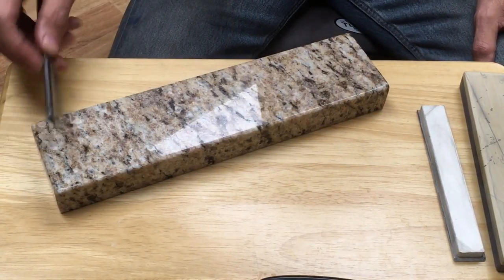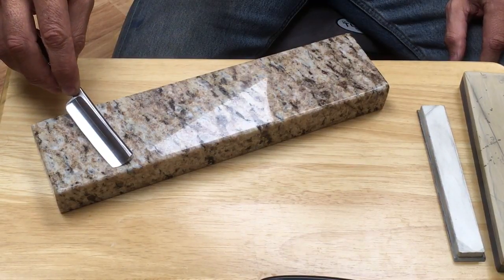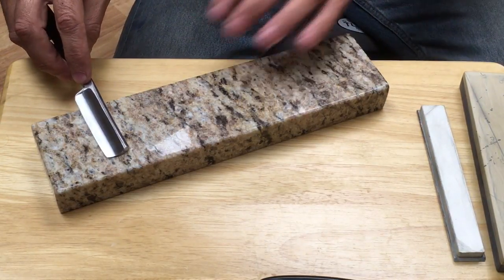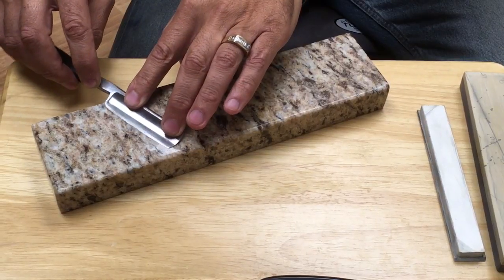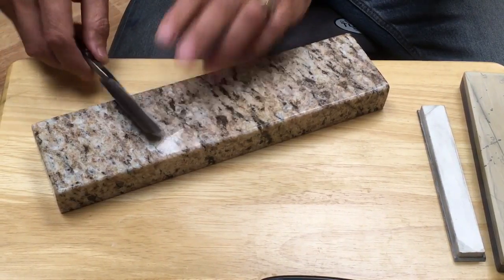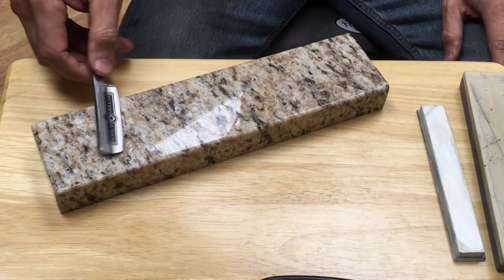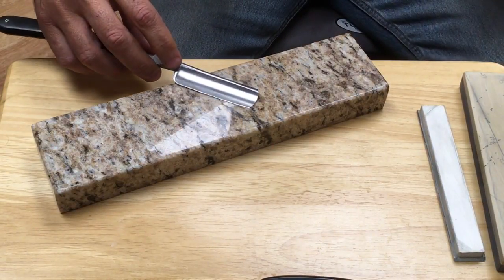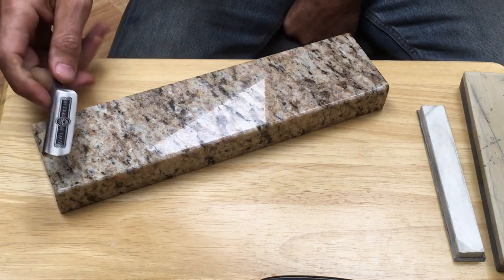That can also come from a problematic stabilizer. If the stabilizer gets in the way, it lifts the razor up and shifts a lot of the weight onto the toe, so you get over-honed there with not much action going on at the heel. The simple way to tell if that's a problem is just take your razor on the stone and roll it up on the stabilizer. If you feel a hit and it lifts the heel back and shifts it onto the toe, do it on both sides. If that is an issue, it's a simple fix — just take your Dremel and knock that down so the blade will fit flat on the stone.